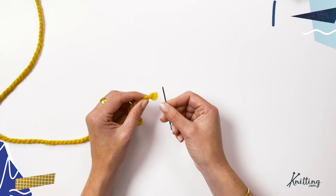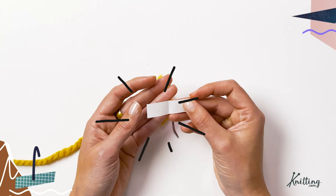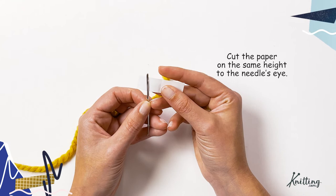What you'll need is a tiny piece of paper that you've cut — you can use printer paper or a receipt, it doesn't really matter, just needs to be smooth. Cut it to the same height as the needle eye so it'll go right through just fine. It may be an inch and a half or an inch; it doesn't need to be very long.